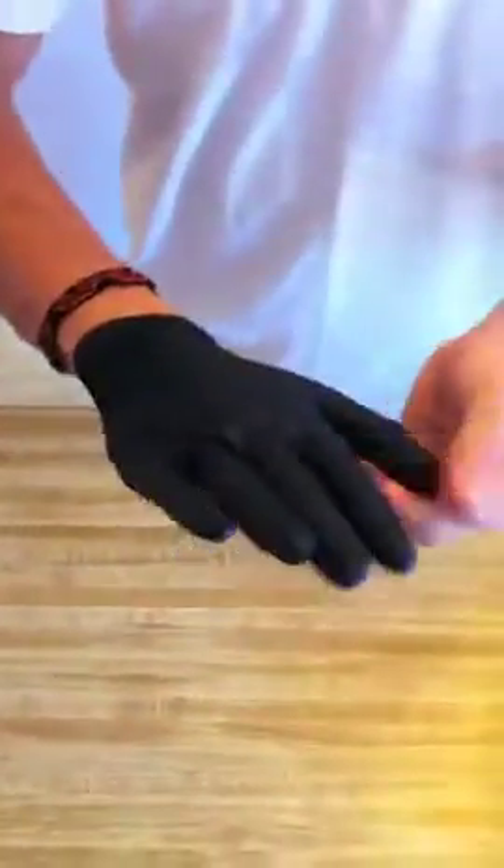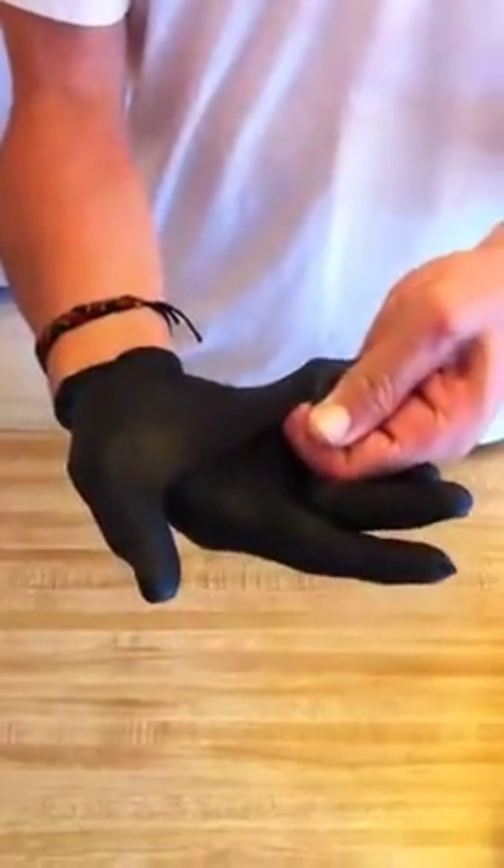I've got somewhat large hands. They're not very thick fingers, but they are large hands, and these fit very nicely. They allow me to still use my fingers. They're thick enough where they're not going to rip very easily.